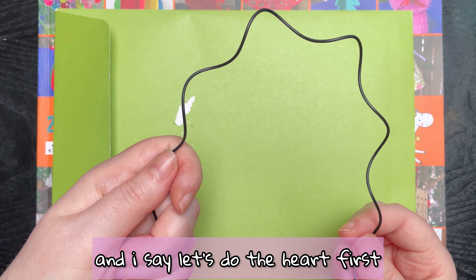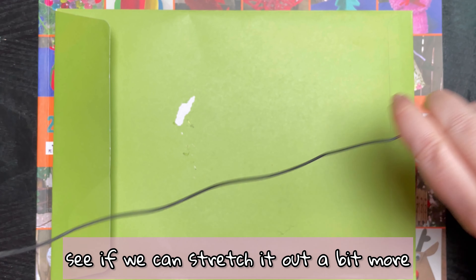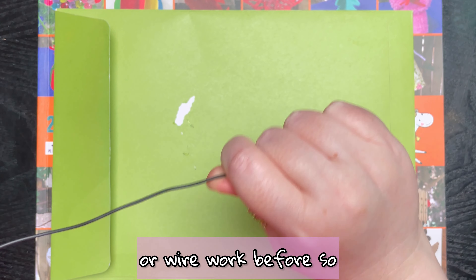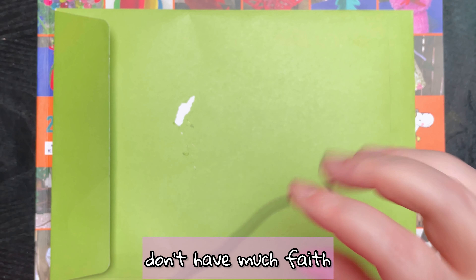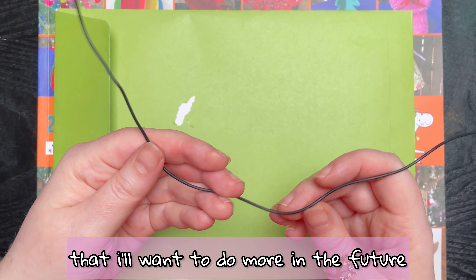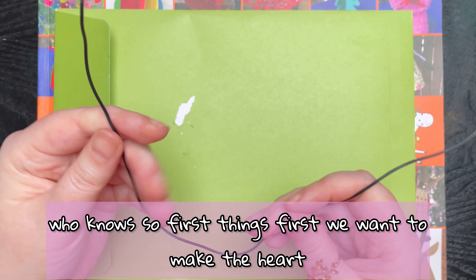I say let's do the heart first because the heart is going to be easier. I've never done metal work or wire work before, so I don't have much faith that this is going to look very good, but maybe I'll enjoy it so much that I want to do more in the future — who knows. So first things first, we want to make the heart.